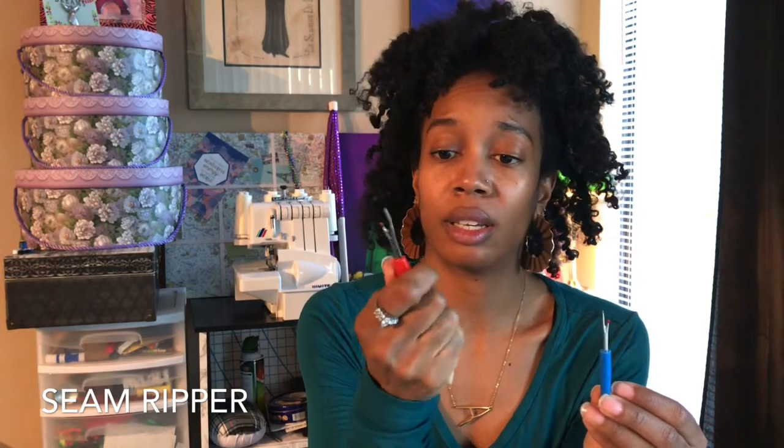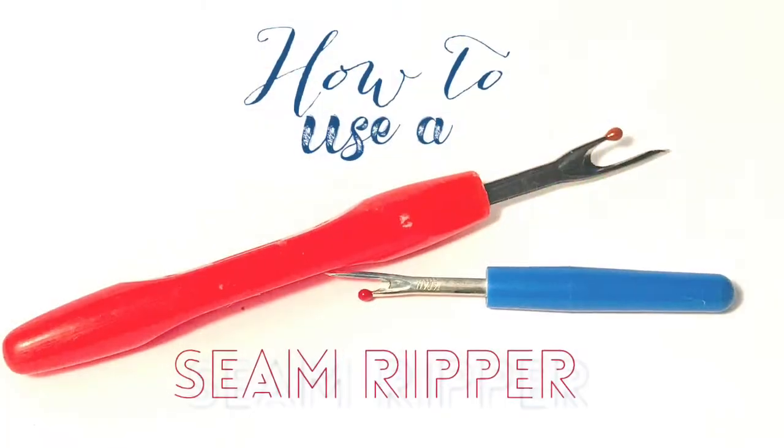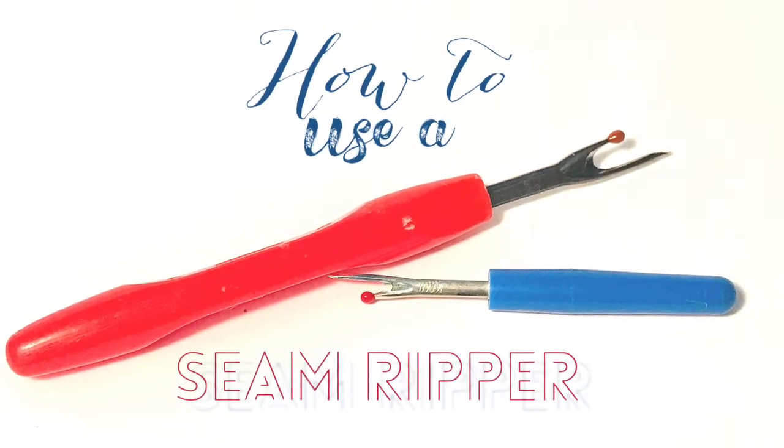Next we have the seam ripper — I have two. The main one I use fits my hand better than the small one. These are really sharp, especially at the point. This is used to remove any seams that you sew incorrectly, so you can take out the thread with the seam ripper. Be sure to check out my video on how to use a seam ripper.